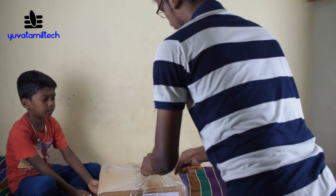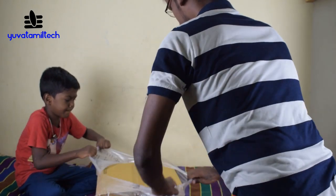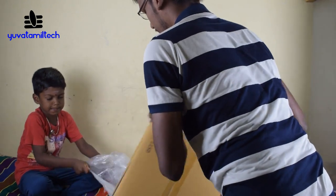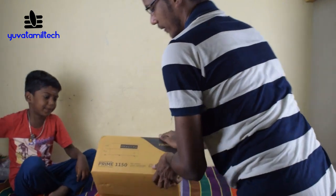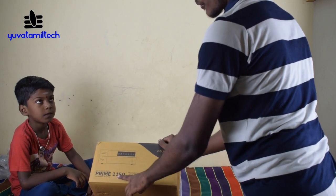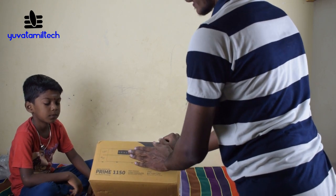This is the plastic cover. This is the MEC — we got MEC. Prime 1.5.0 model. This is a digital sine wave. So, pure sine wave — you press it.